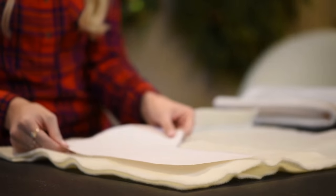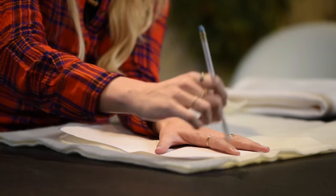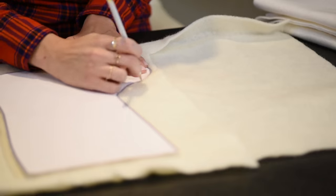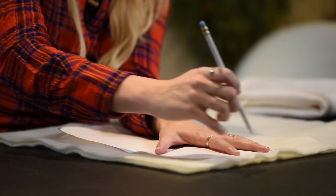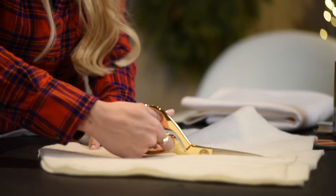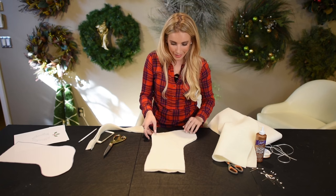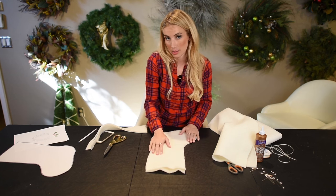This is my stencil. I'm going to trace it on my cream 100% wool felt with my pencil, and then I'm going to get to cutting. Tip: because you need two pieces, have them folded — have two pieces of felt folded in half. That way you only have to trace once and only have to cut once. Don't freak out if your edges are not perfectly perfect, because you're going to be turning this guy inside out and you won't even see it.